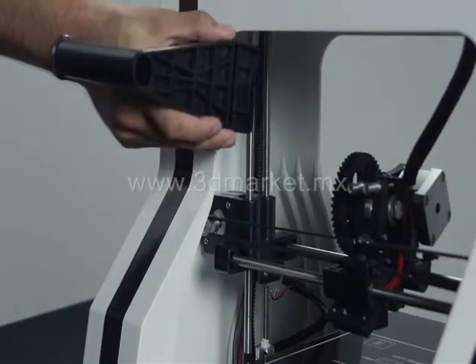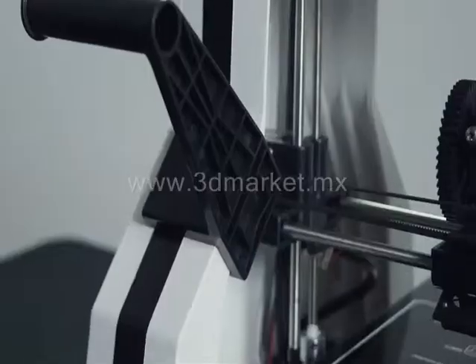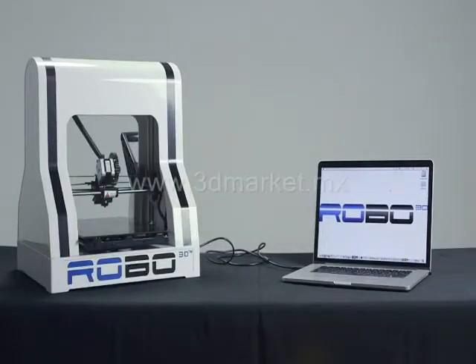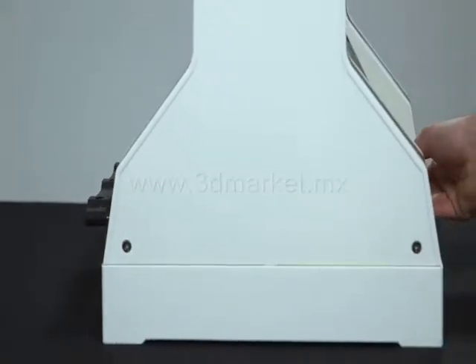To attach your spool holder, attach the spindle to the frame. Lastly, make sure the printer is on a level platform and that there is room for the bed to move forward and backward.